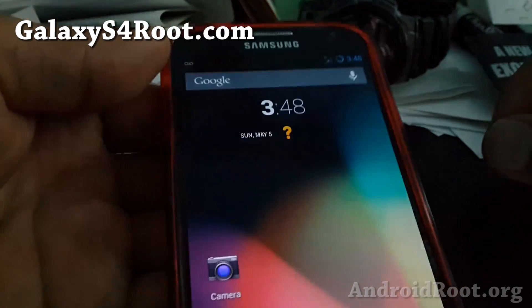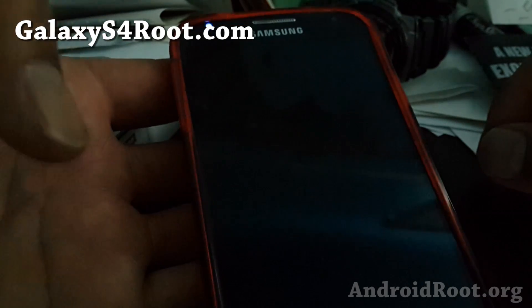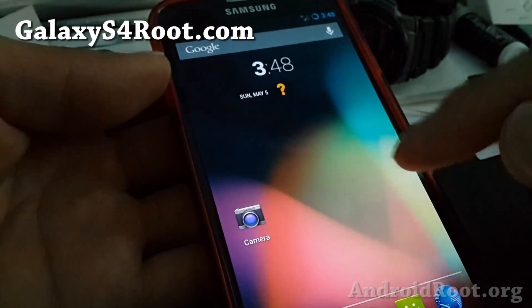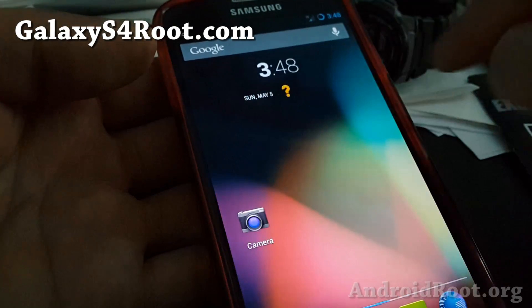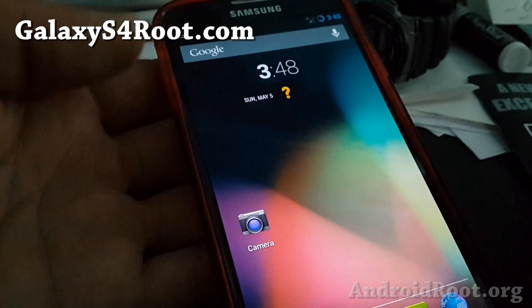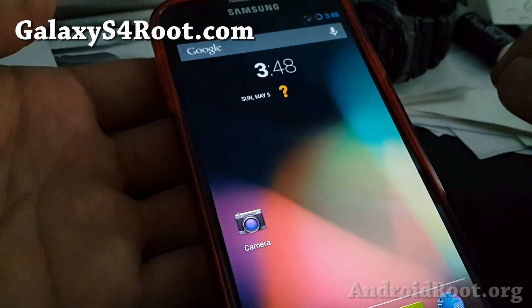Thanks for watching this video. If you like it, don't forget to hit the like button and subscribe. If you have a Galaxy S4, don't forget to sign up for my email list at GalaxyS4Root.com — we update you once a week with ROM of the week, tips, hacks, and more.